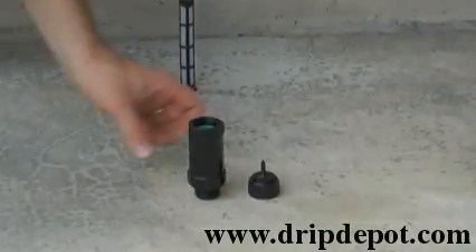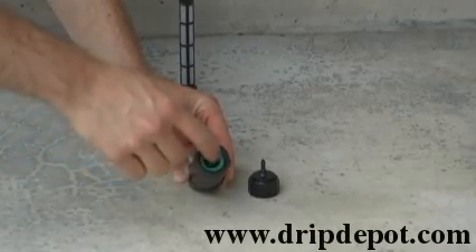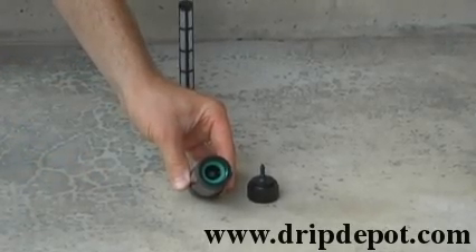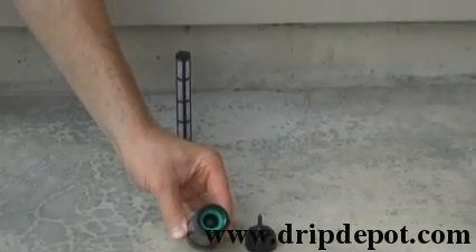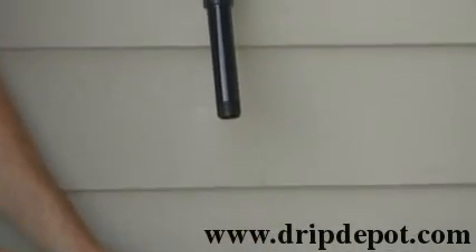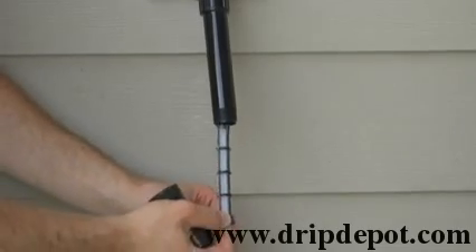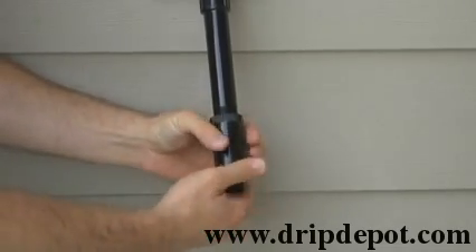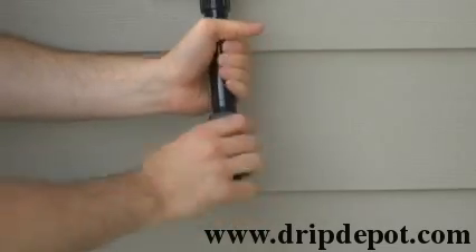The next item is the pressure regulator. Check and make sure that the pressure regulator has the green washer in it. If it does not, check your box as it may have fallen out during shipping. Attach the pressure regulator directly to your filter.